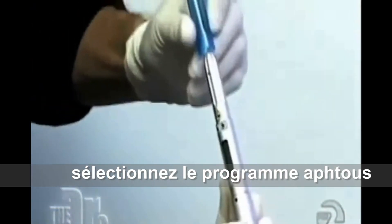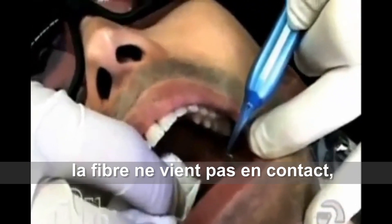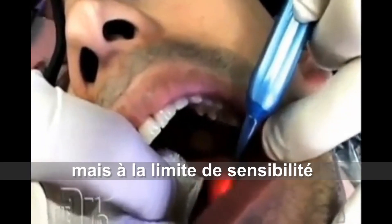The clinician places the small laser tip right on the canker sore and sets the power up to about 1.5 watts. JP is instructed to signal when he starts to feel a warm sensation.